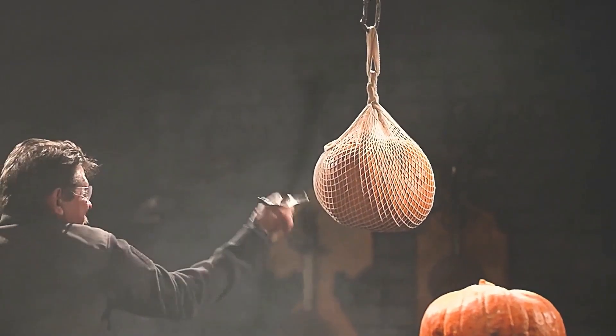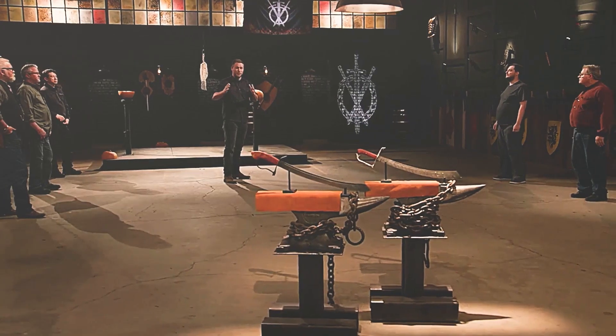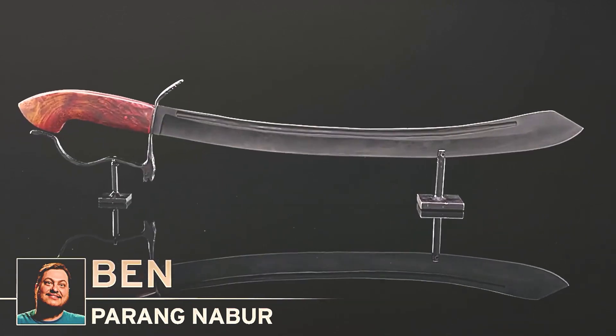At the end of three rounds of tests, after the judges' discussion, the winner of this period is Luigi. Mario's knife was equally good, but unfortunately the handguard pinched the tester's hand, which was his point of failure — he didn't have enough handle detail on this one. Congratulations to Luigi on his win.